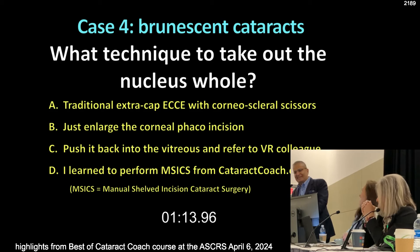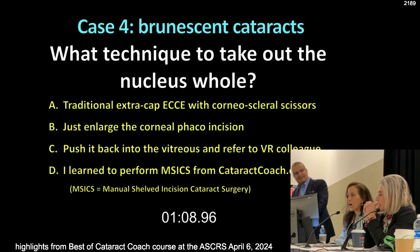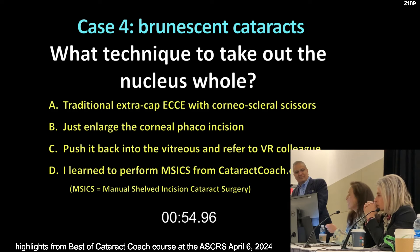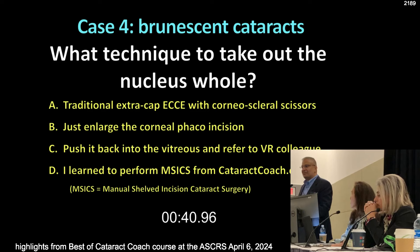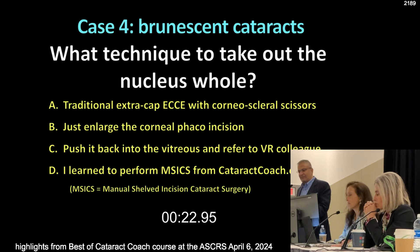Do you guys still do manual ECCE or have you switched over to M6? Switch over to M6 — it's such an elegant technique. This is something we all should have in our toolbox for cases that are more dense than this that you really cannot phaco through. Around the world, surgeons perform M6 all the time. But in the U.S., we really don't do it nearly enough, and a lot of training programs don't teach it at all. I think it's important to teach it — even in Beverly Hills, a couple of times a year I'll use this technique.